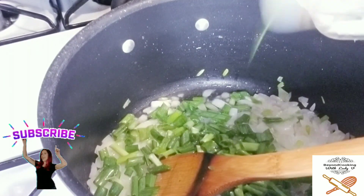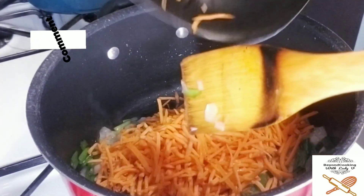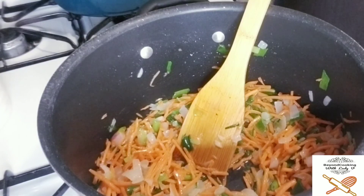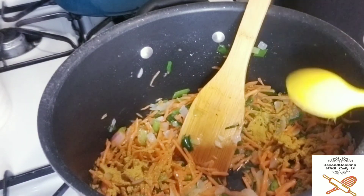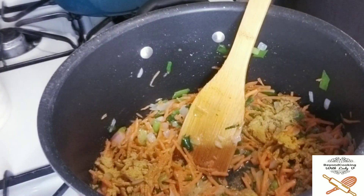Please subscribe to this channel if you have not done so — like, comment, and share the video. Go ahead and add your shredded carrots at this point, give it a stir, add your curry powder and your seasoning, with the exception of the soy sauce.